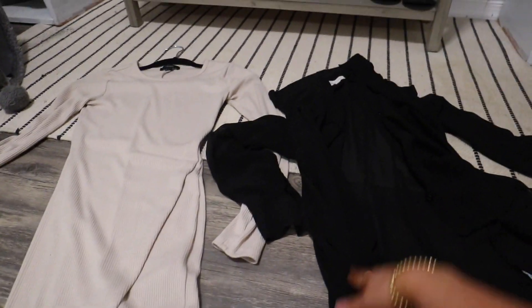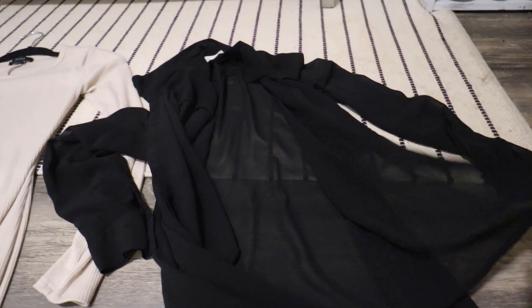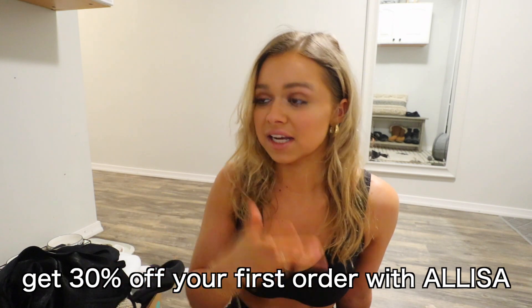These last two pieces I loved so much I wore them to my recent photo shoot, so I'm not going to try them on right now — follow me on Instagram to see them. One is a fitted beige dress from Forever 21, so flattering. The other is a sheer blouse you can button up — I wore it open at the photo shoot and it was so pretty. Originally $48, I got it for $14.99. I am genuinely so impressed with thredUP — every single piece fit and looked good, everything was true to the pictures, great quality. I'll 100% be shopping there again. Use my link in the description and code for an additional 30% off.